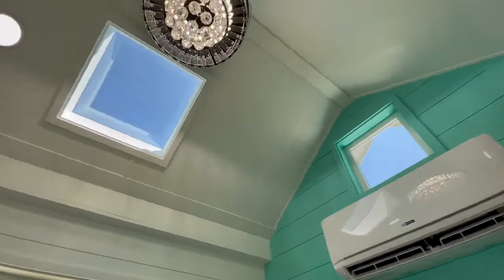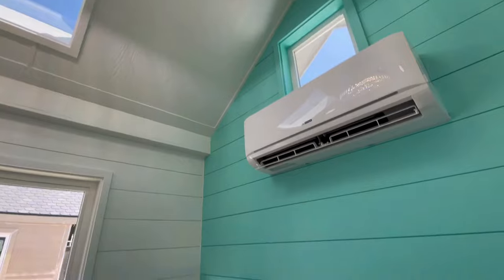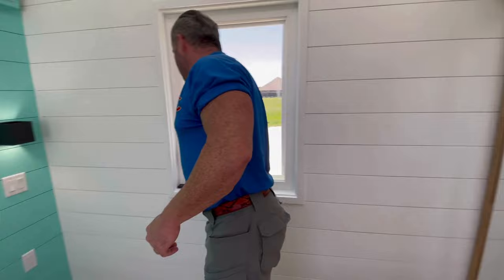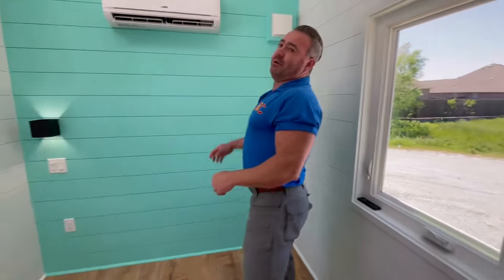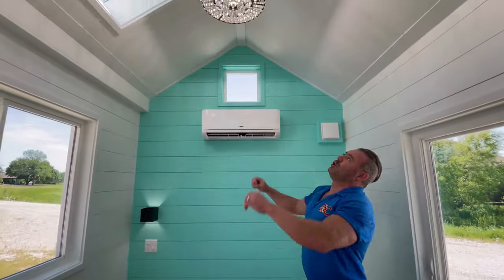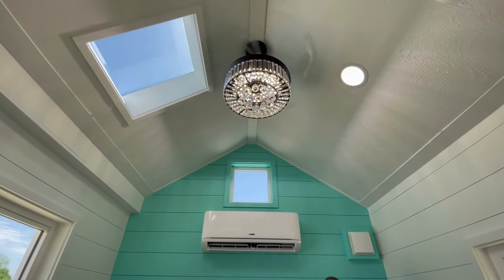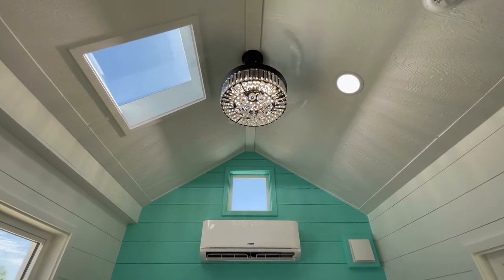So you got your separate HVAC blower, which you just saw right there. We have the Fandelier — let's turn that on really fast. So we'll turn on the Fandelier. Here it goes. Beautiful, beautiful — so the Fandelier is pumping. Beautiful, beautiful Fandelier.